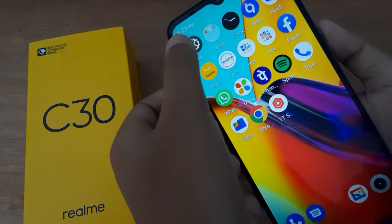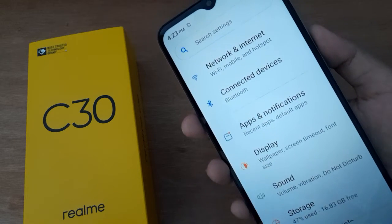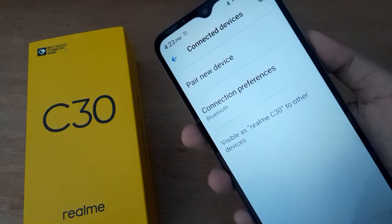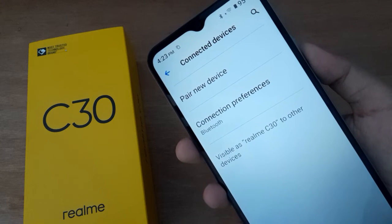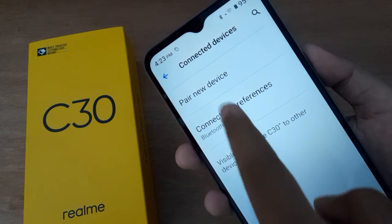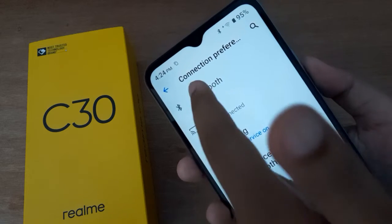Let's start the video. First, go to Settings, then click on Connected Devices — no need to scroll. From there, find Connection Preferences and click on it. Here you will find the Bluetooth option.